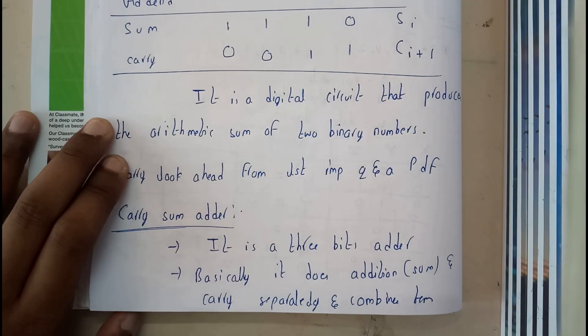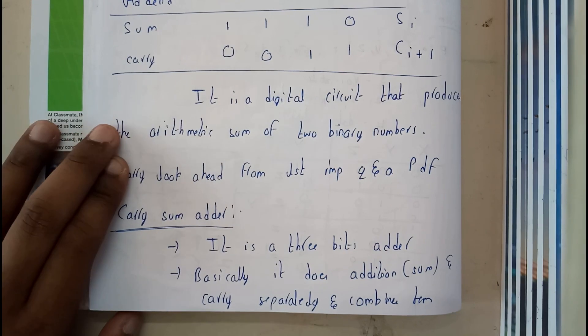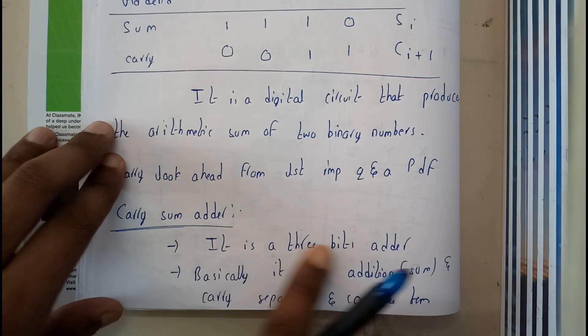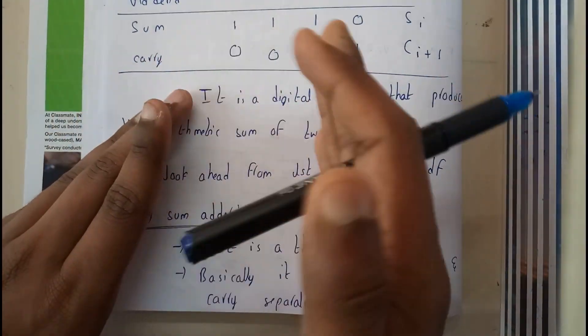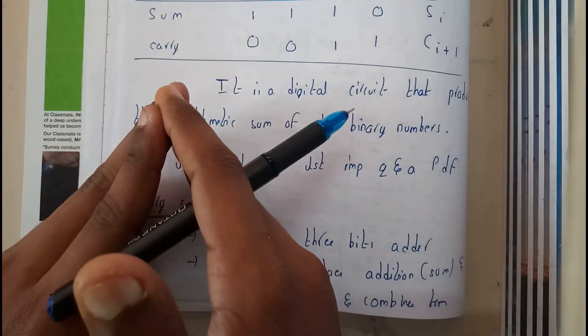Hello guys, we are back with our next tutorial. In this tutorial let's see a few things about the carry-save adder. This is one of the easiest and best adders. It is a 3-bit adder that does addition and carry separately — addition on one side and carry on another side — and at the end it combines both.